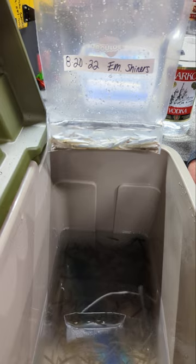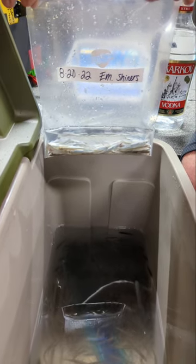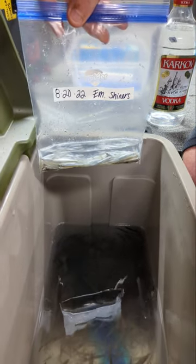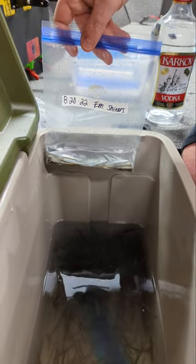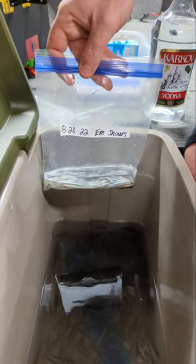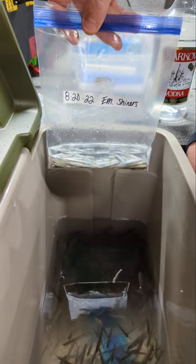After a minute or so, squeeze out the air, close it up, and try to store this vertically in the freezer. The vodka will kind of turn into almost like a slushy type paste, just because it doesn't fully freeze.